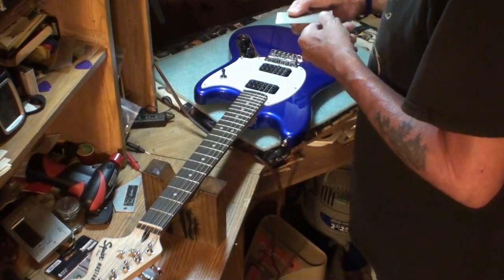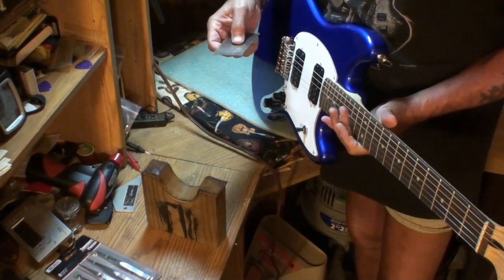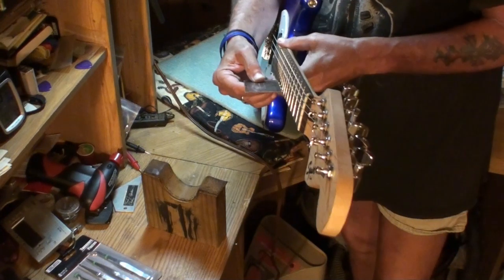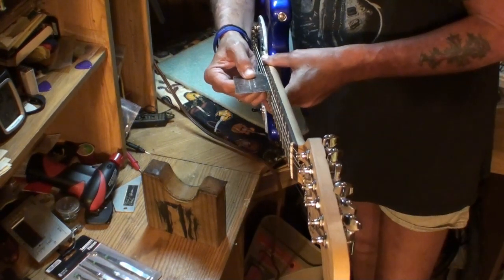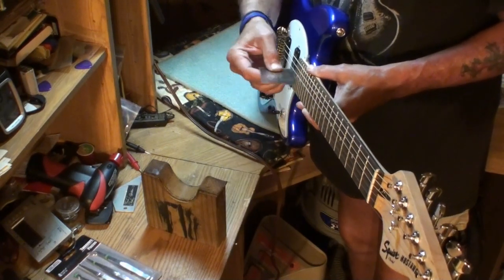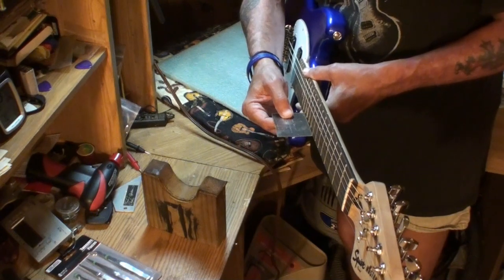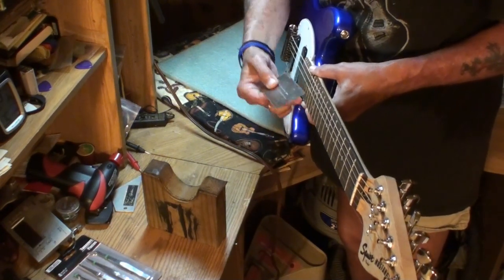I'm not going to do anything tonight except check these things — just see how the guitar arrived from the store. The high E string at the 12th fret is exactly 4/64ths — that's a 16th of an inch. That's good. The low E string is 5/64ths. That's what I like. I've got my Les Paul set up lower than that, maybe 2/64ths on the high E. So we've got 5/64ths on the low E and just under 4/64ths on the high E — very, very low action.